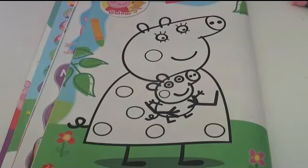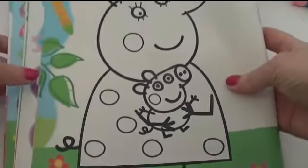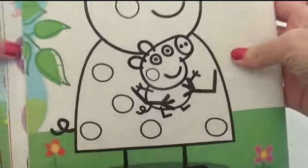Hey everyone, it's Giggle Pops here. I'm coloring in Mummy Pig and Little George today.